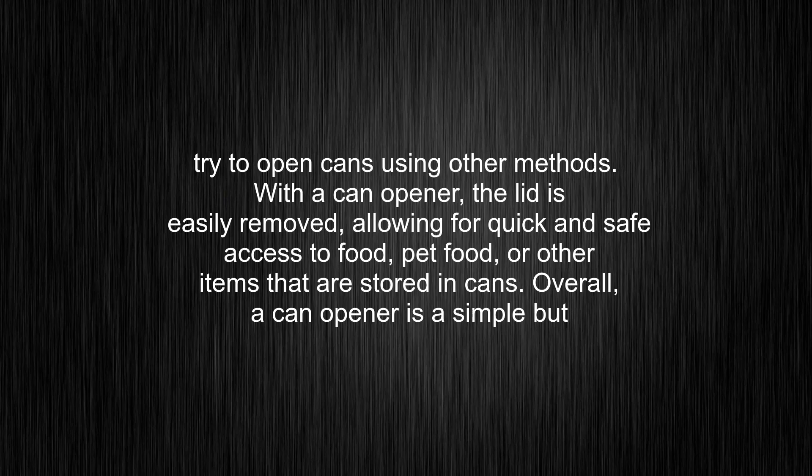Overall, a can-opener is a simple but essential tool in many households and food-related industries.